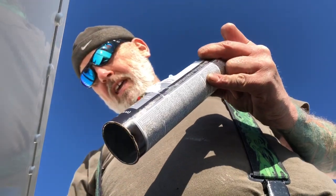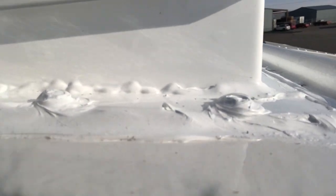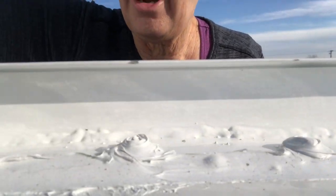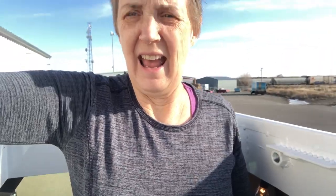I'm up on the roof showing you what he's got done. He has got this piece all attached down, all the way around, and now has blankets down so we don't scratch up the roof. The sun is really bright. He just went to get help to lift the cover up.